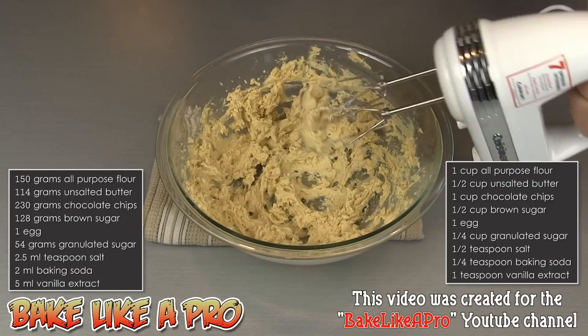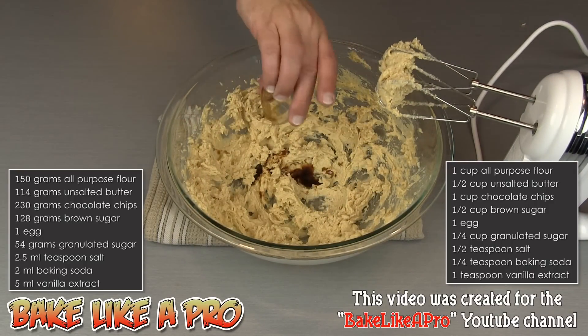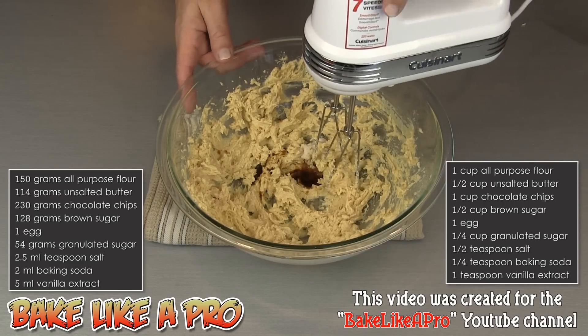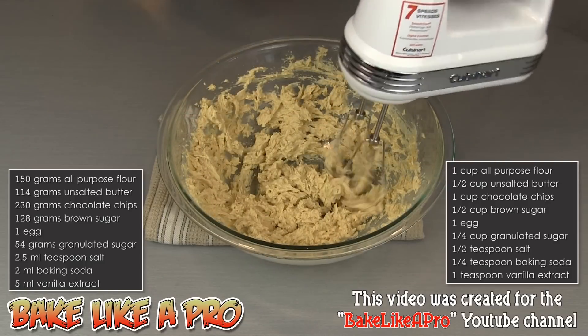Now we are ready to add in a few more ingredients. I've got my vanilla and my salt. I'll just mix that in.